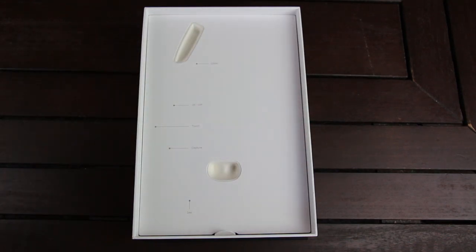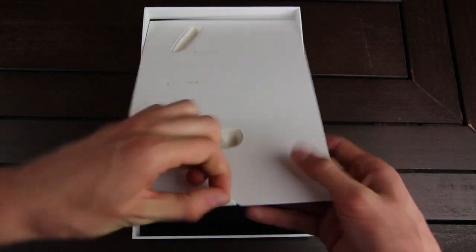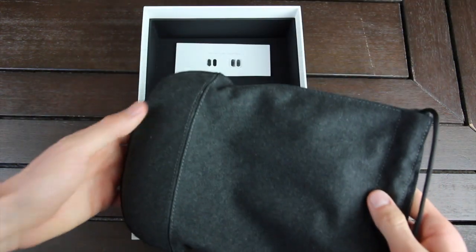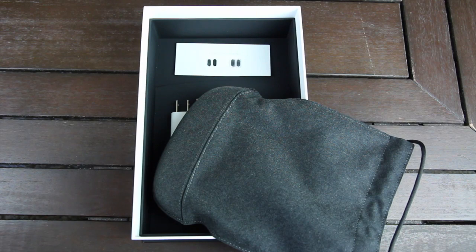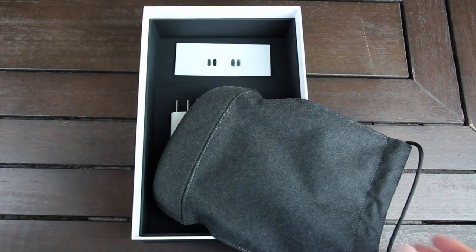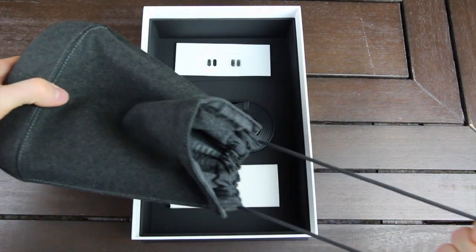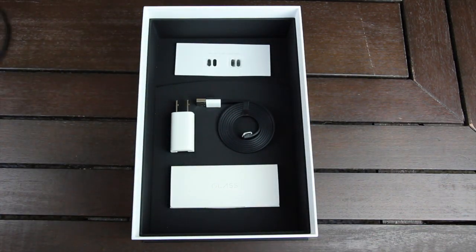I'm going to show you guys the rest of the contents of the box. Directly below, we have this really nice pouch, and it's actually hard towards the bottom here — that's obviously to protect the fragile part of Glass. The rest of it is just a microfiber case, and you can easily pull it tight if you so choose. It will definitely come in handy when transporting Glass.